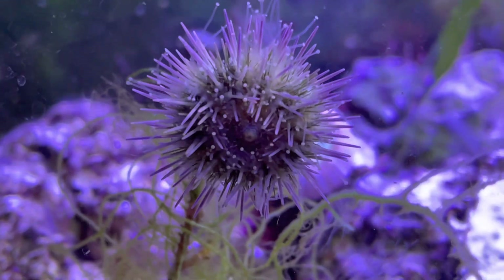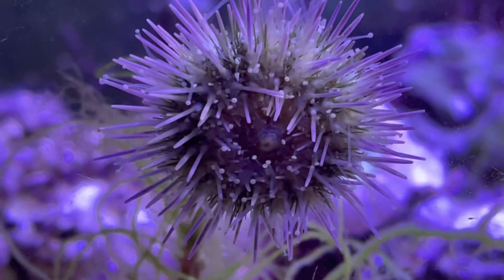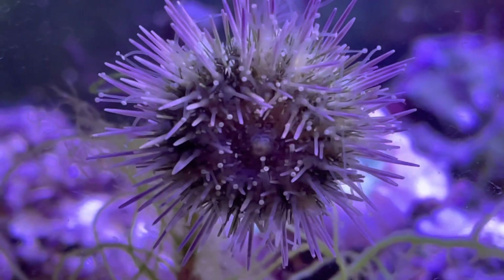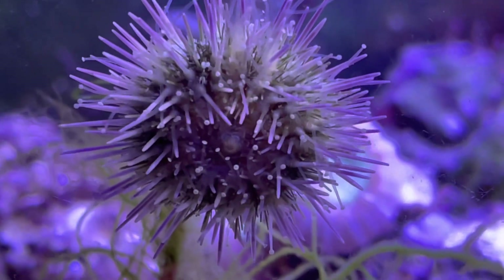This urchin is found in tropical marine environments and does well in temperatures of around 74 to 78 degrees Fahrenheit. Salinity should be around 1.023 to 1.025 and the pH should be around 8.1 to 8.4.